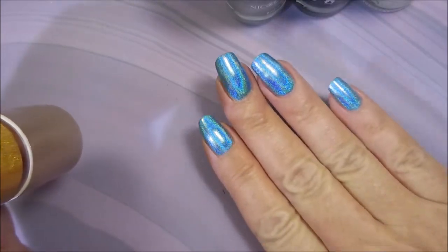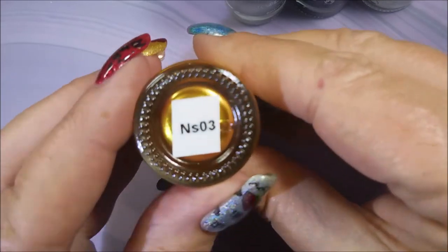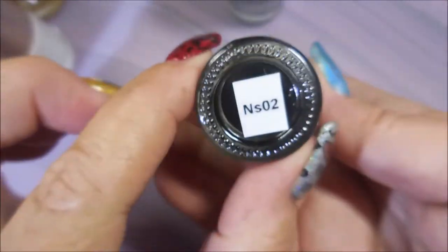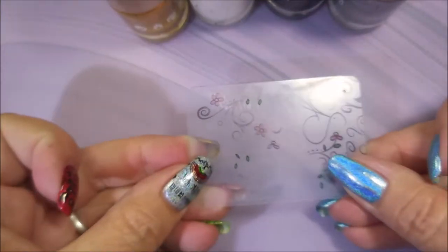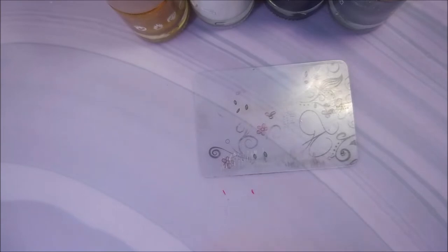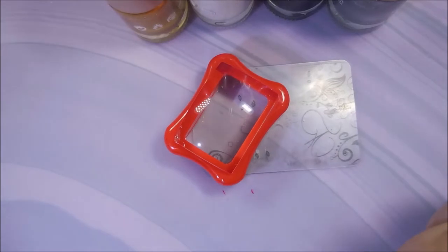I know this is going to be a hot mess and it might be, but if it is, I'm still going to share it with you. The gold is NS03, the white is NS01, the black is NS02, and the silver is NS04. I will also be using my clear jelly stamper, scraper, and today I'm going to be using, hopefully, my Conad stamper. I'm going to get everything together and we're going to get started.